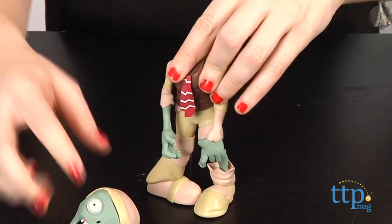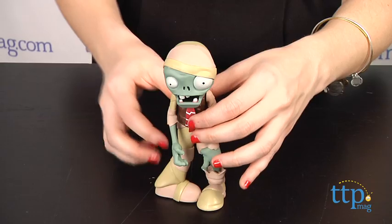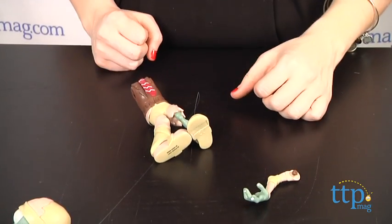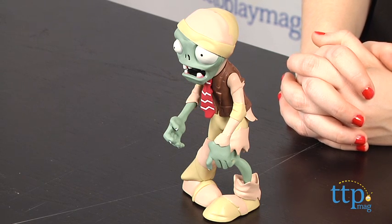Additional Plants vs. Zombies figures and other toys are sold separately. The Plants vs. Zombies Exploding Mummy Zombie is from Jazzverse and it's for ages 4 and up. For more information on this and other Plants vs. Zombies toys, head over to our website at TimeToPlayMag.com or download our free app, Shop for Kids by TimeToPlayMag.com for more info on the go.